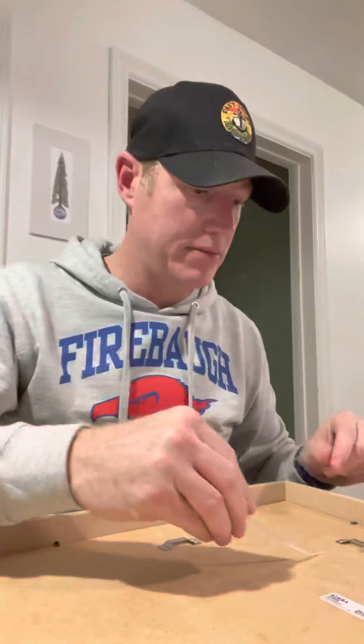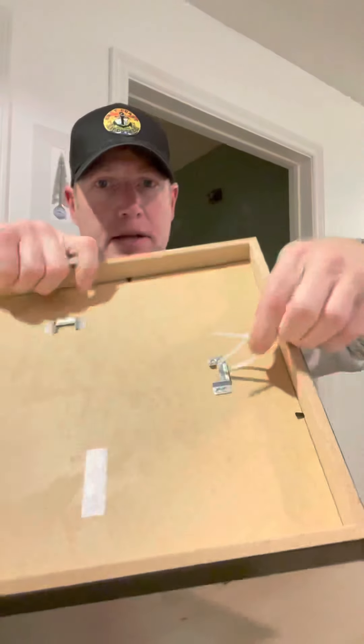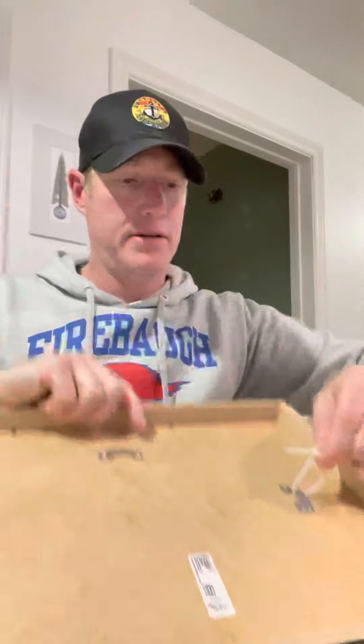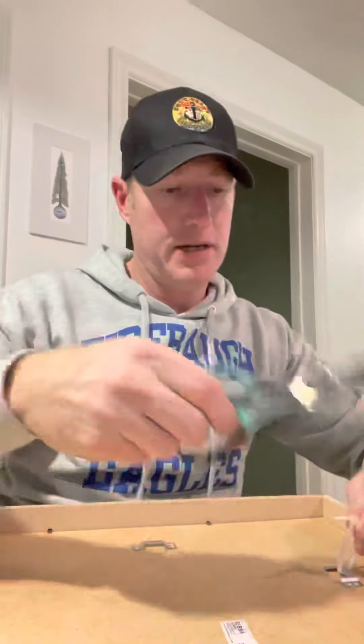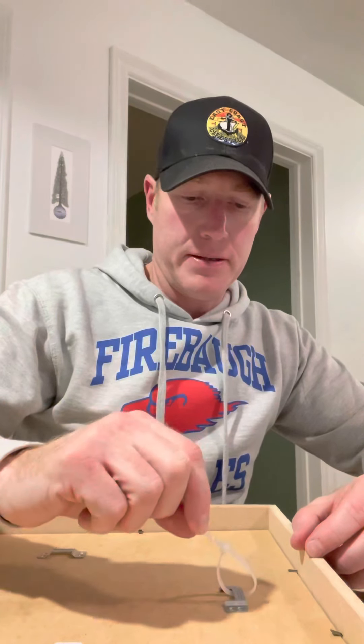There's another one on the side too. Basically just rub your nail into the corner and it should come out relatively easy - unless you've been drinking like I have. There you go, see? All right, so first and foremost, don't get confused like I did on that.